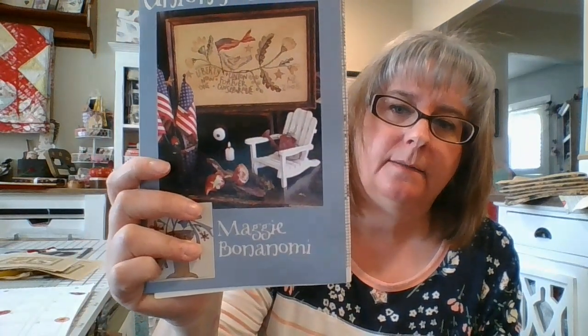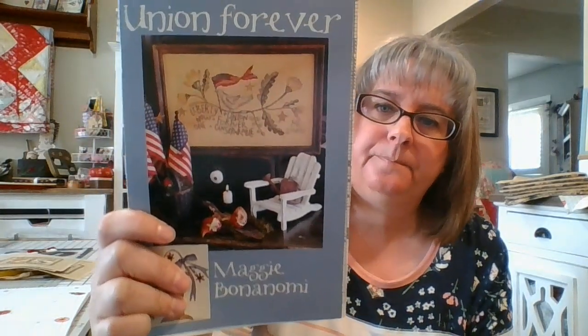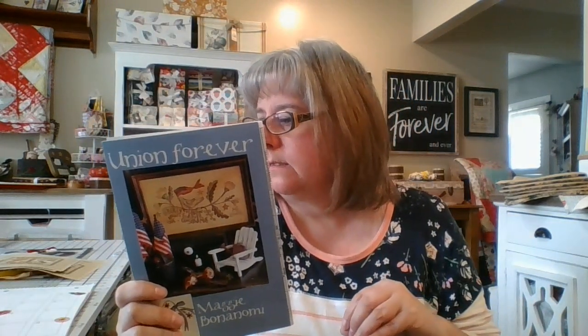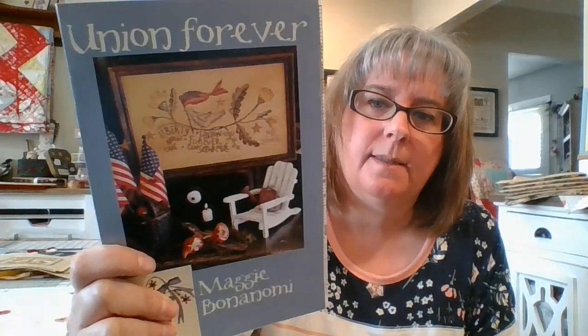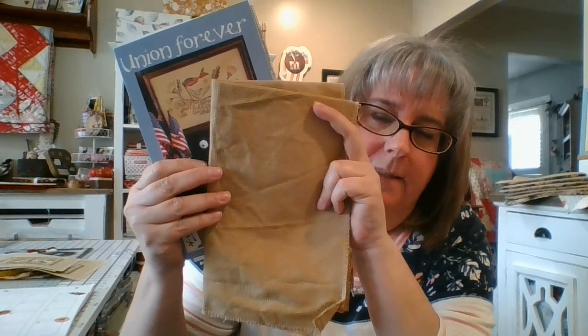Another start I'm planning is Union Forever by Maggie Benonomy, published by Blackbird Designs. Maggie is very well known as a wool appliqué stitcher. I plan on starting this one on Memorial Day. I'm trying to do smaller starts this month because I have so many big ones going. The fabric I picked is 14 count tea-and-coffee-dyed Aida, though I'm still not 100% sure on that.